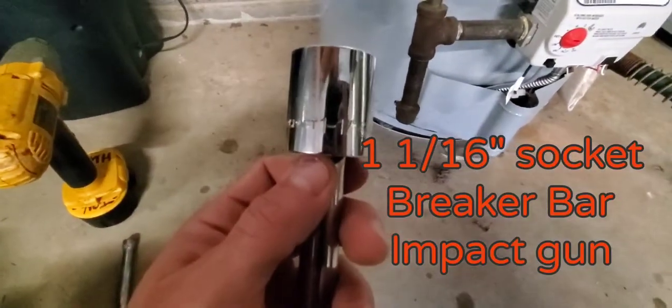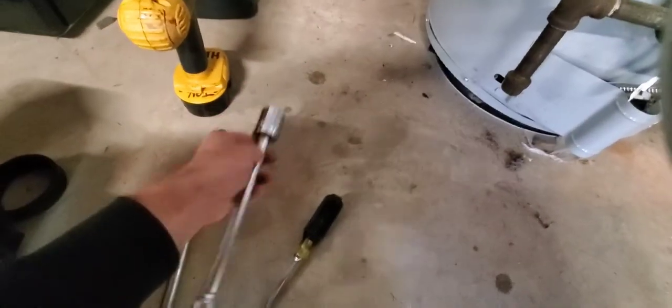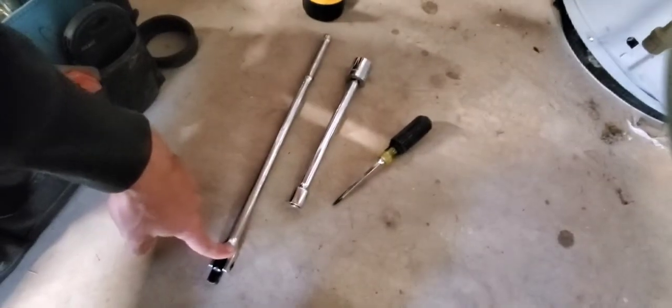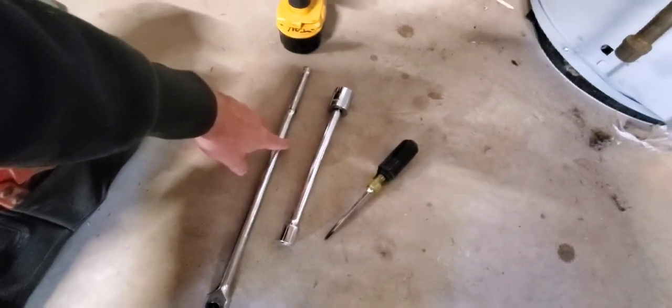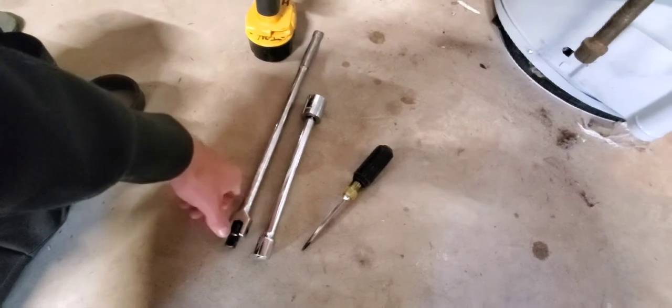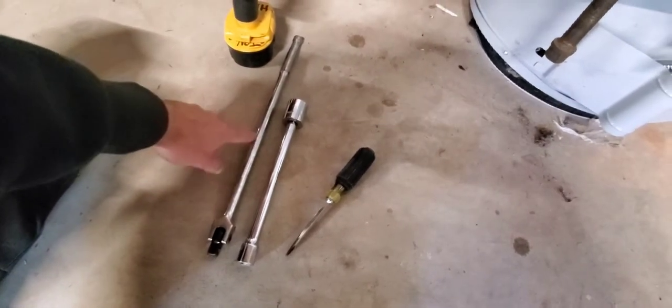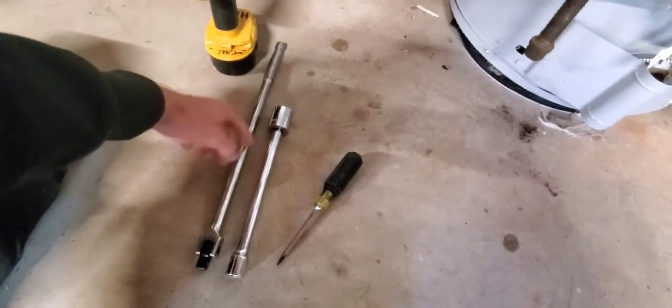To remove it, you're going to need a 1-1/16 inch socket, a good extension, and a breaker bar. Believe it or not, that thing is in there at probably 150 to 200 foot-pounds of torque, so you might need a three-foot breaker bar and then an additional pipe over it to get more leverage.